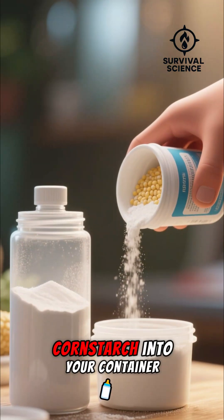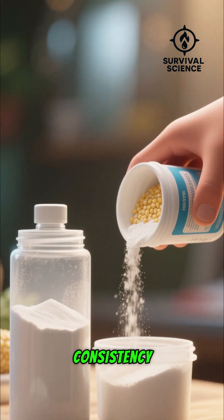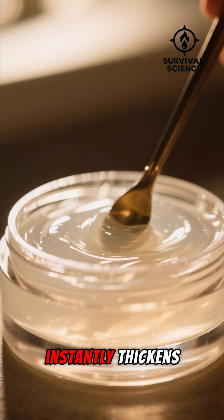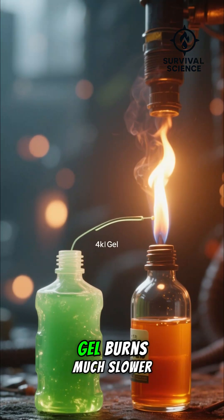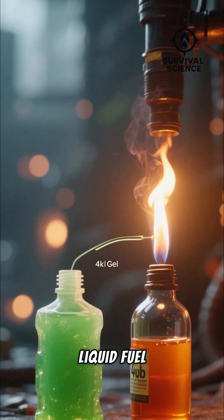Ready? Just pour some cornstarch into your container, then add enough rubbing alcohol to get the consistency you want. Give it a quick mix, and watch as it instantly thickens into a stable gel. The magic here is that this gel burns much slower and more controllably than just liquid fuel.